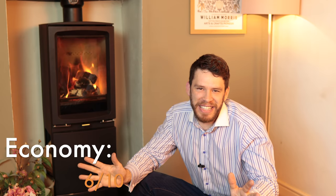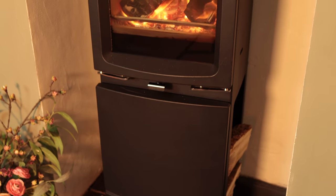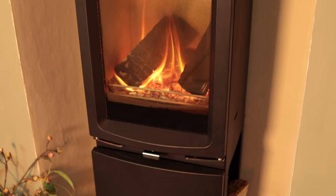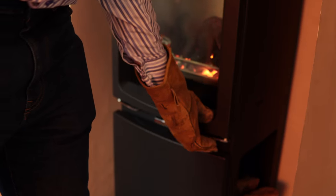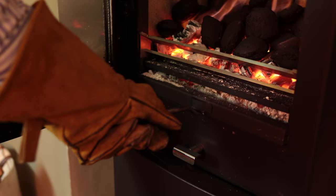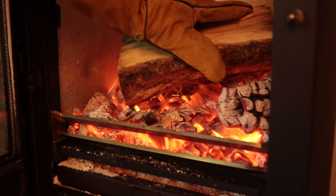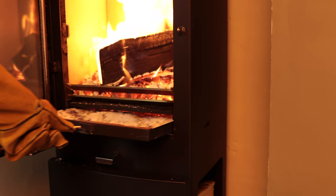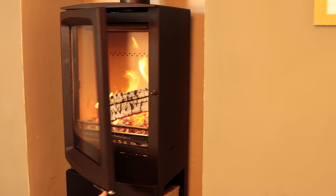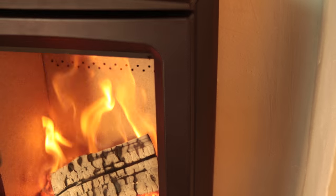This stove, in any of its guises, was obviously designed as a fantastic focal point. This particular one ran for 8 to 11 hours — there's a bit of variation, and that came down to whether you had ash in the ash pan or not. When you're burning coal, empty the ash; when you're burning wood, leave the ash in and keep a bed in there, because that's also the difference between being able to run it overnight and not. This stove needs dry fuel and a user who's willing to do those things to get the best results.